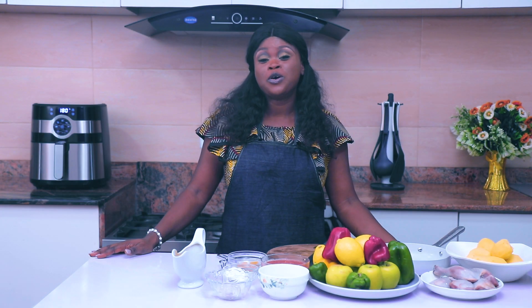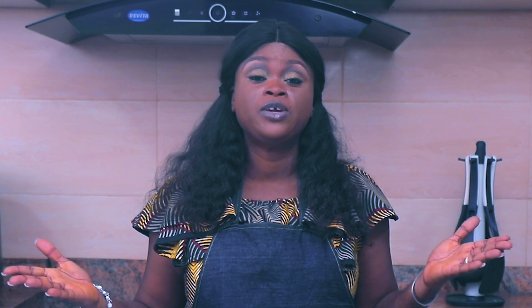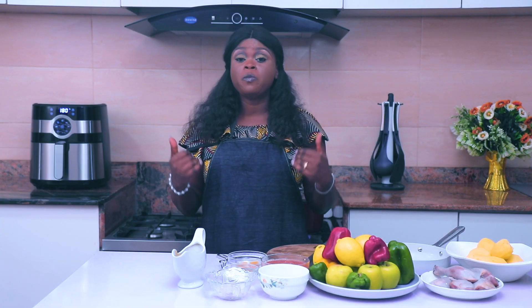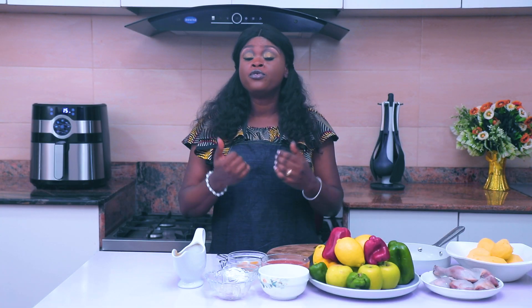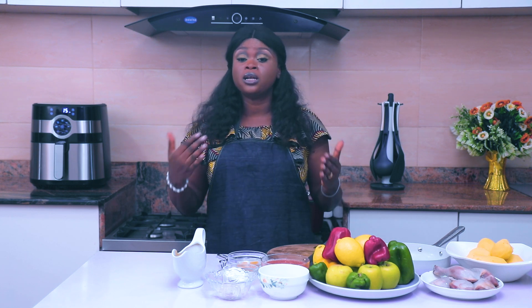Hello wonderful people, I am Chef Debbie and I welcome you to another episode of the Debbie's Kitchen Delight Show. On this show every week, we share beautiful recipes for meals from across the globe. Tonight I'm going to show you how to make crispy oven-grilled chicken that is ready to be served within an hour.